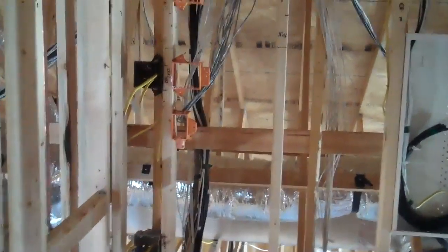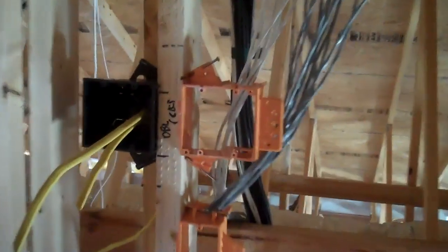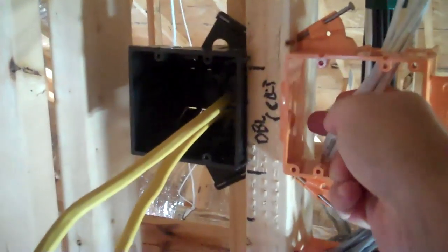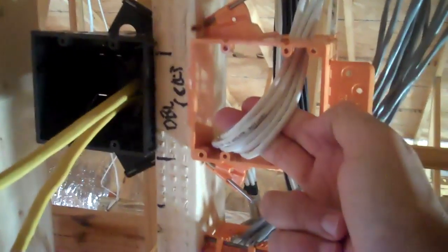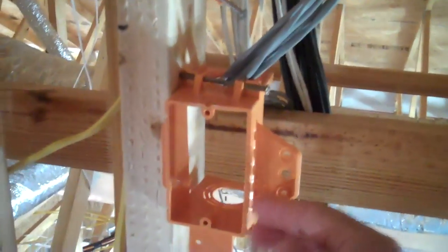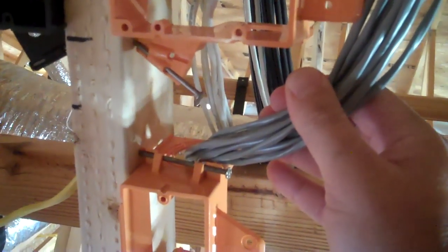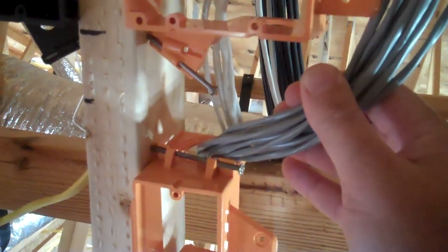The middle double gang box is for whole home stereo, and these are the keypad volume controls that are in the various rooms. This single gang box right here is for the speakers. This house has a total of 12 speakers, or six pairs, and those come out of this box right here.